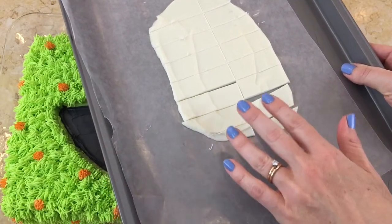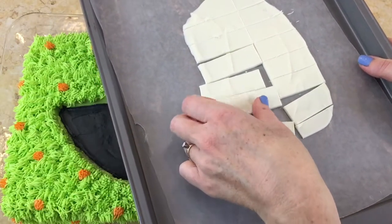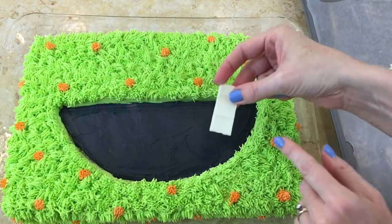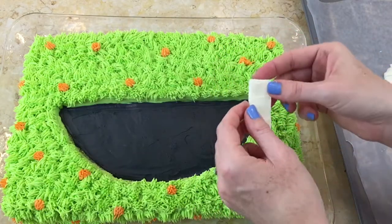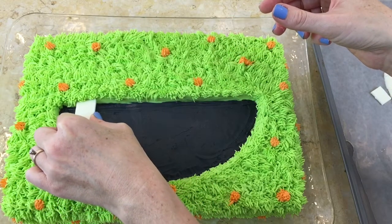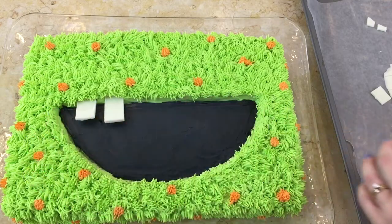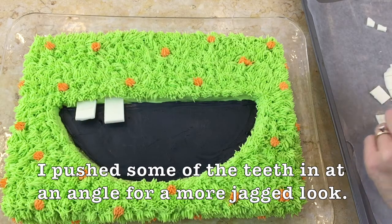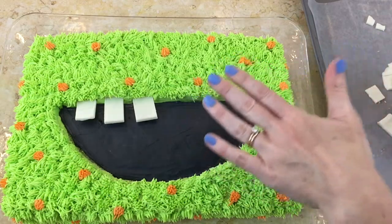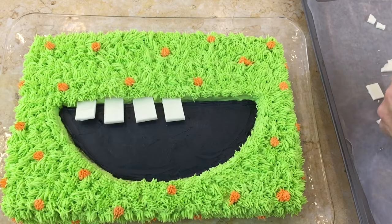I've just taken this out of the refrigerator and the little chocolate teeth are nice and firm. You could also put them in the freezer for a few minutes if you'd rather. Some of mine are a little longer than they need to be, but I wanted them to be a little bit long so that they could anchor into the cake. Let me start on the top so you can get a better view — I'll just push that in and it stays in place. I'm going to continue with the teeth all the way across. They're slightly suspended because we do have a little bit of an indentation where the mouth is, and I kind of like that look.